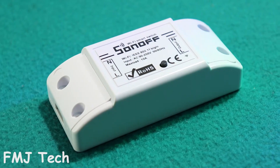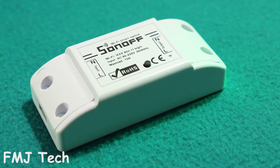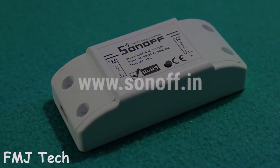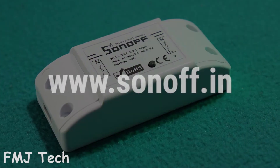This product is available on Amazon just for a price of Rs.529, which is around 8 dollars. And when you buy this product, I highly recommend you to buy it from their official website called sonof.in. Just check the links down in the description.